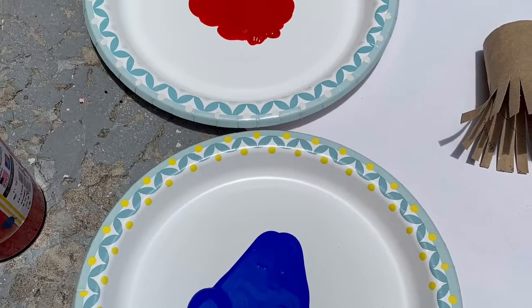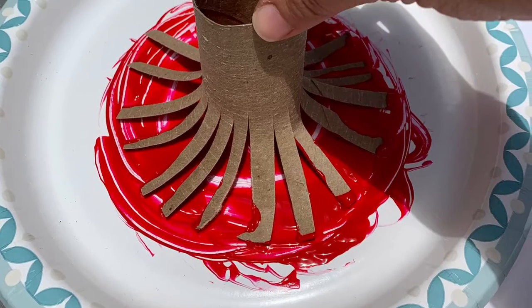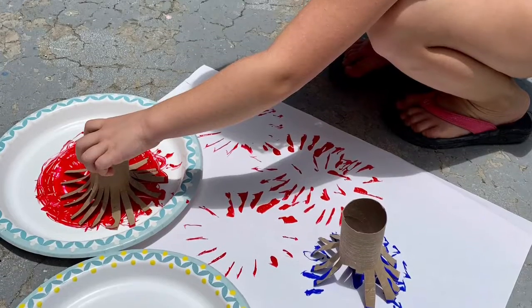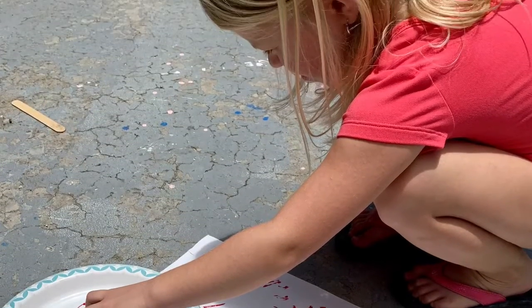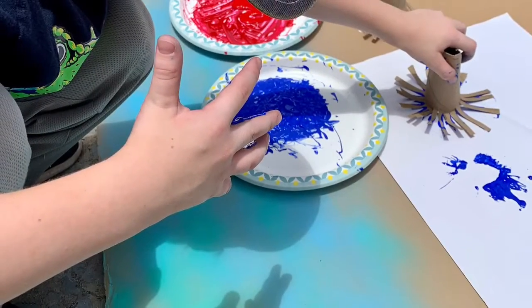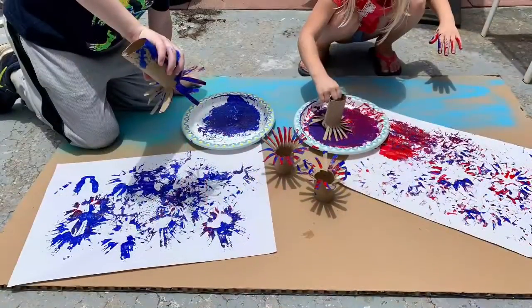We put our paint in two separate paper plates because we're going to swish it around like this. And when you push the toilet paper roll down on the paper, it looks like a firework. If you do two colors in the same spot, it looks really nice — you want to make sure all the little parts get spread out.